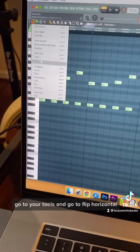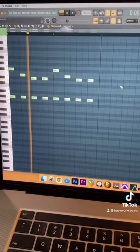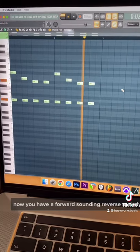Go to your piano tool, go to Tools, and go to Flip Horizontal. We're gonna flip horizontally. Now you have a forward sounding reverse melody.